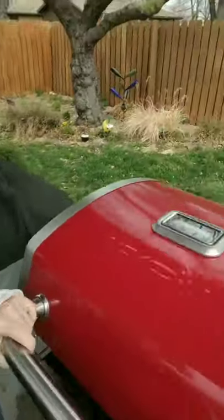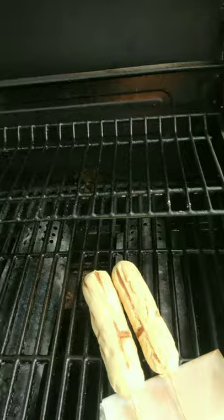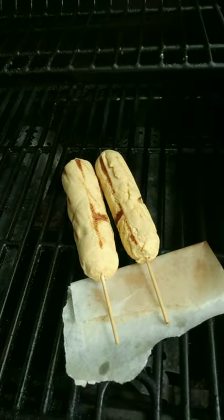Alright guys, I'm back. It's been a little more than 20 minutes. I peeked in a couple of times to flip them so they'd have some fabulous grill marks since we are grilling the corn dogs. I also checked around 15 minutes and they still looked like they needed to brown a little bit. We're a little over 20 minutes now and I'm going to take them off. There are my grilled corn dogs!